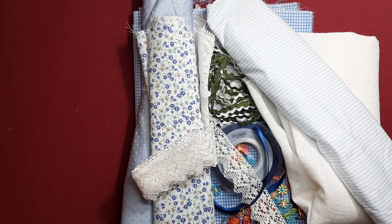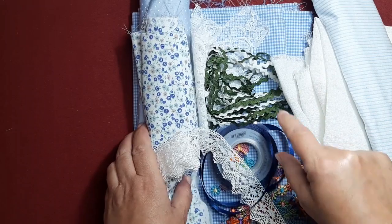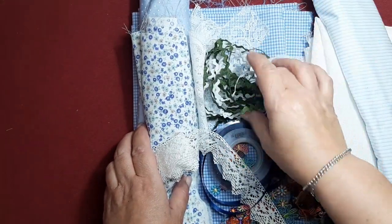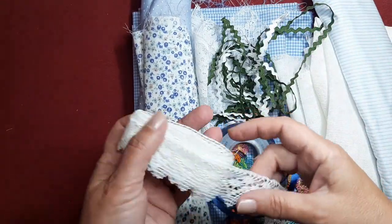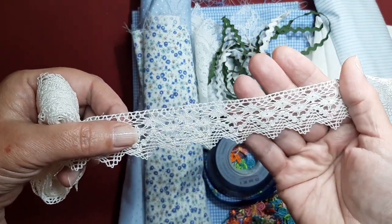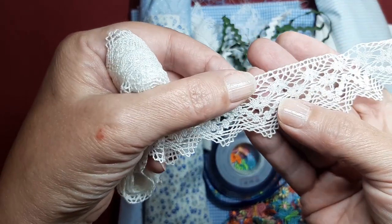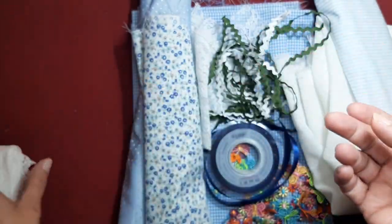Hoy vamos a hacer una muñeca. Yo he elegido todas estas telas. Vamos a trabajar en tonos azules. Vamos a meter algo de verde, aunque parezca un poco absurdo, pero seguramente que algo de verde no nos podrá venir bien. Tengo unas puntillas. La verdad es que son puntillas de hilo. Me encantan porque son realmente bonitas. Es como una imitación del encaje de bolillo y es una preciosidad.